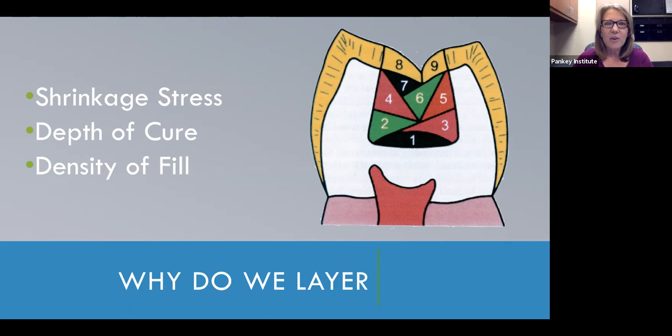The other reason for layering was depth of cure. Traditional composites — most manufacturers tell us we can cure in about one millimeter increments. The manufacturers know that, though we tend to take some liberties. Typical depth of cure, if you look at the science, is probably more like two to two and a half millimeters of composite. Certainly, our traditional composites couldn't be cured in bulk.